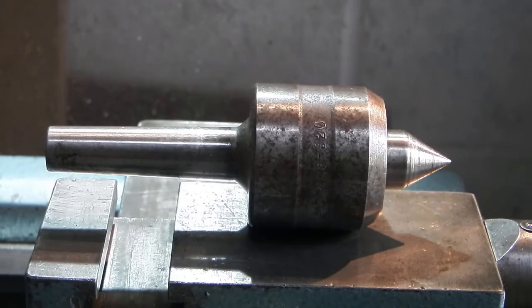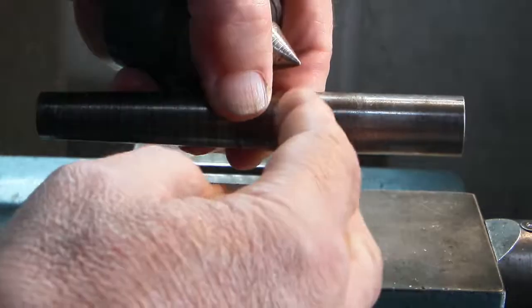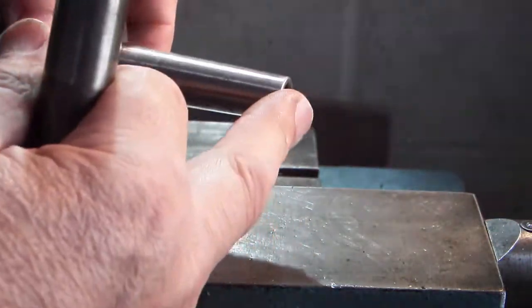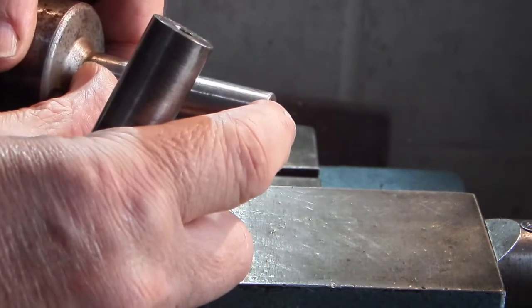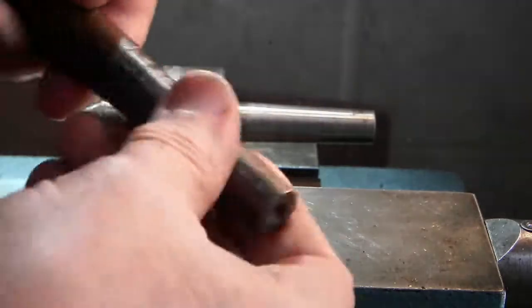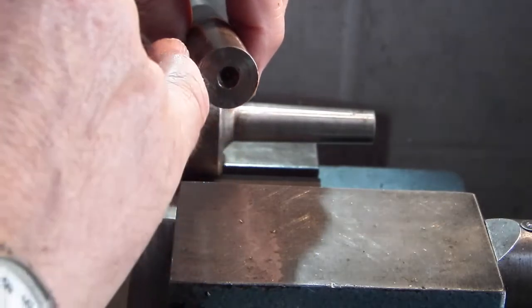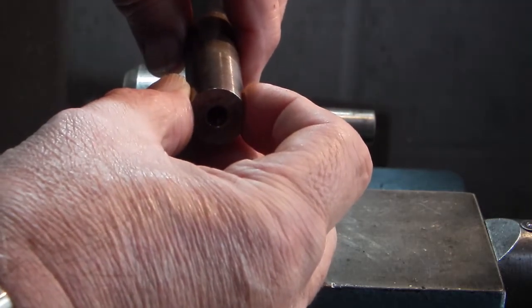Today I'm going to do some modifications to this revolving centre and to this centre I use when I'm using a die in the tailstock. This one hasn't got a tang on the end and it's too short. I did show you a way of getting it out with a piece of wood in one of my previous videos. What I want to do is make something on the end that will automatically eject the centre. On this one I want to drill a hole in the end so that a threaded bar will go inside as a guide, so I can thread a longer length on a bar.